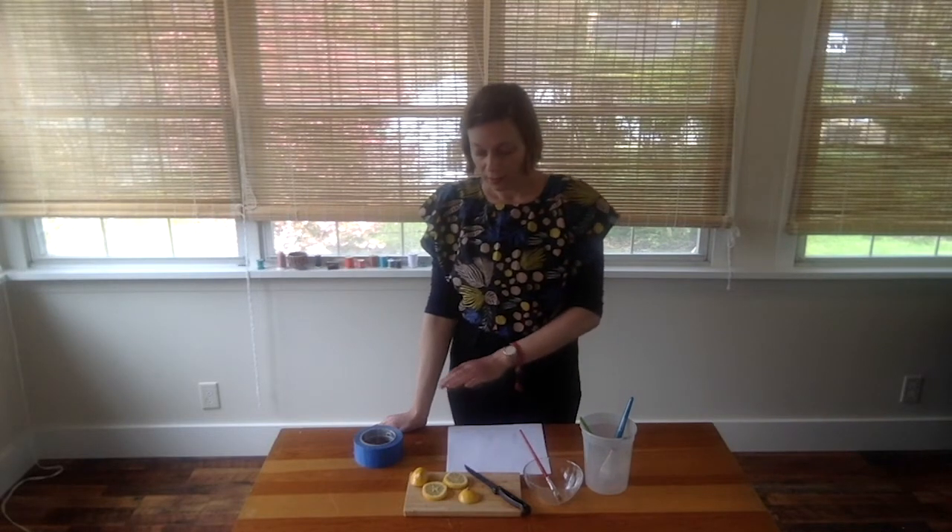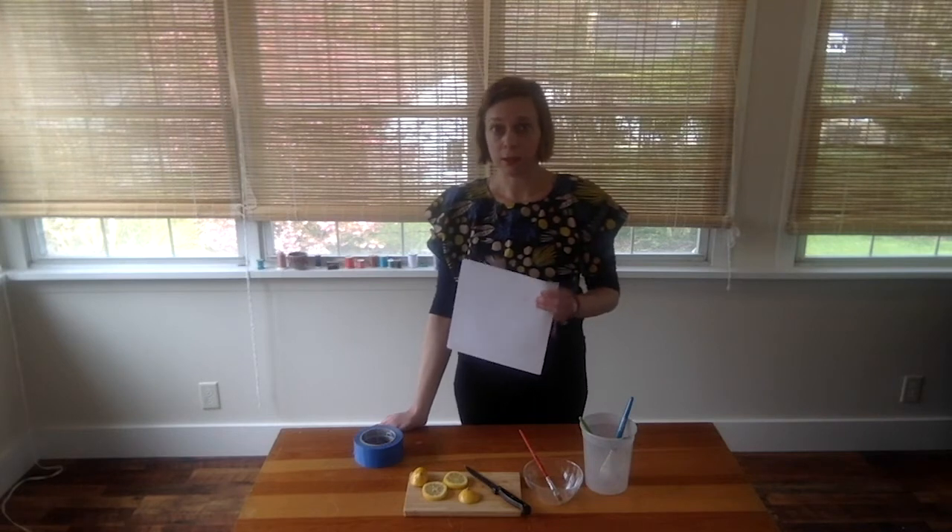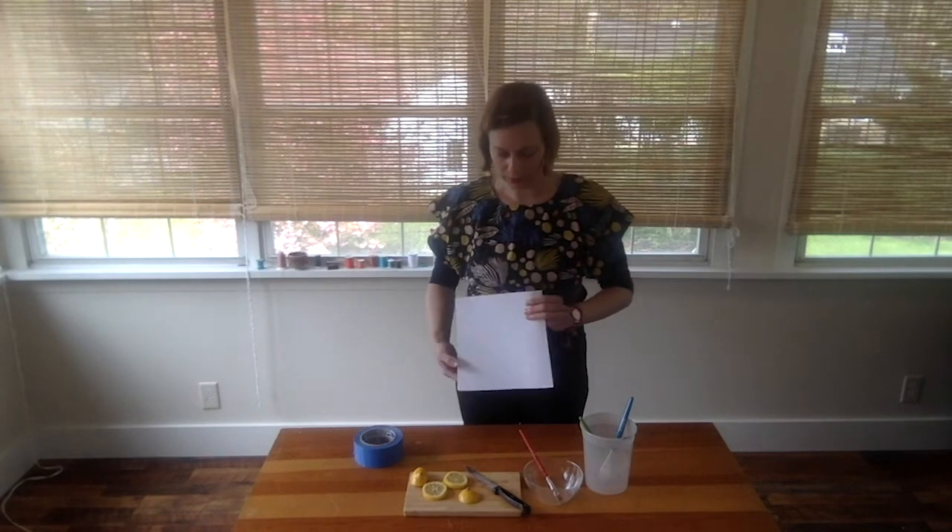To start off with, you need brushes, a bowl, lemons, tape, and a knife. You also need just regular paper — it can be any kind you can find around your house, but thinner paper works better for this project. If you're a younger person and you're not comfortable using a knife, this is a good time to find an adult to help you slice the lemons.